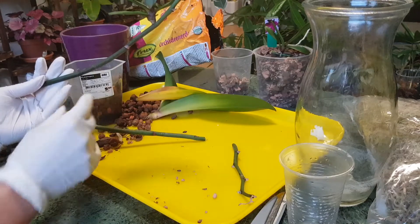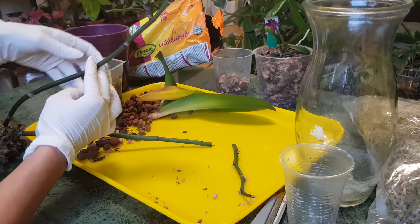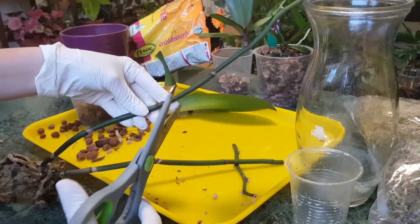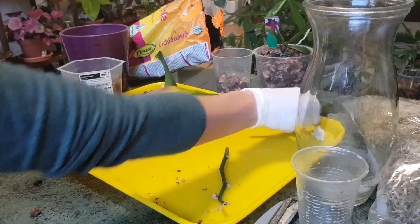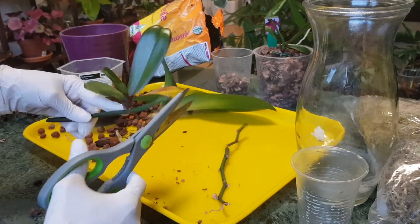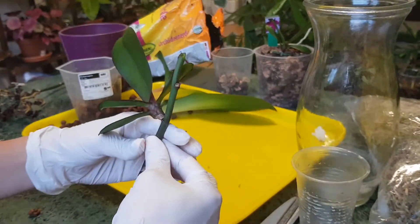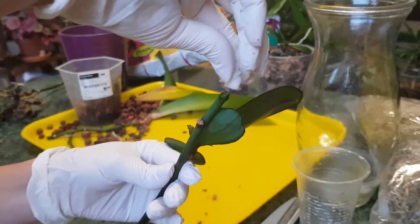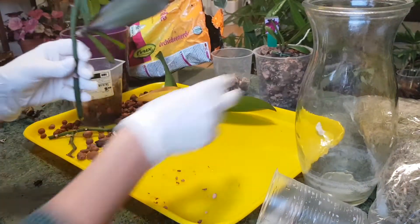The second keiki doesn't have roots at all. While I was waiting, this one still didn't produce roots. I'll cut the flower spike here, leaving it a bit longer because I have other plans for this one. I'll cut it above the node as the remaining piece will just get dry anyway. Again I'll use hydrogen peroxide to sterilize both wounds.